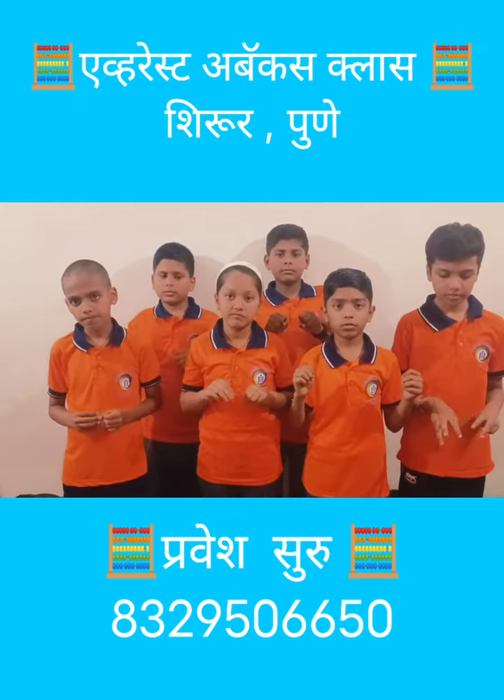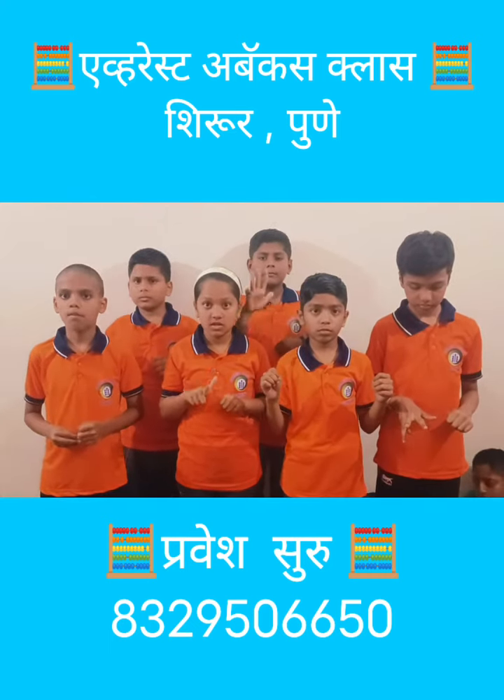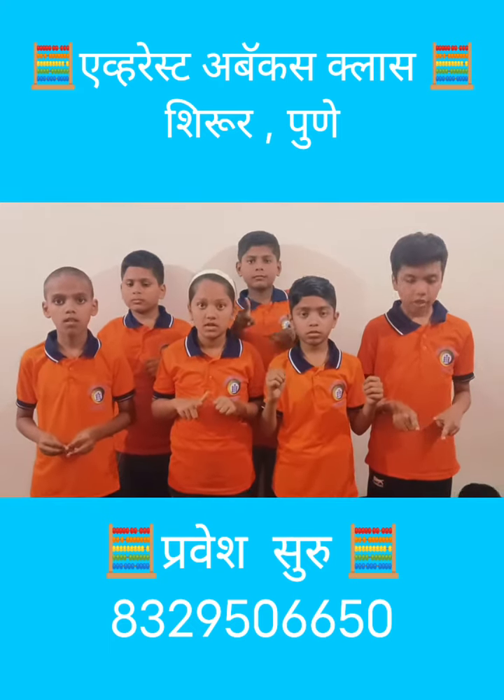Very good, next. 8 plus 7 minus 9 plus 2 plus 7 plus 8 minus 6 minus 8 plus 8 plus 4 — that is? 21.